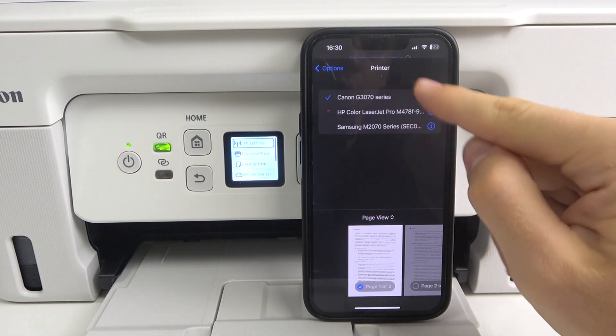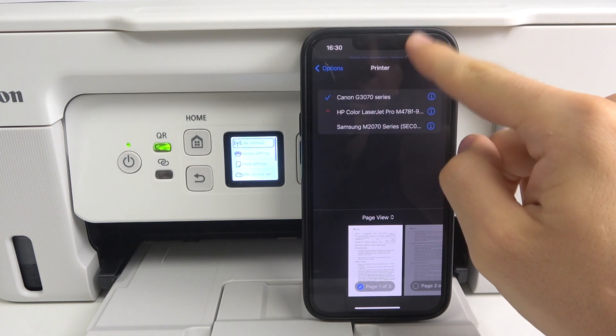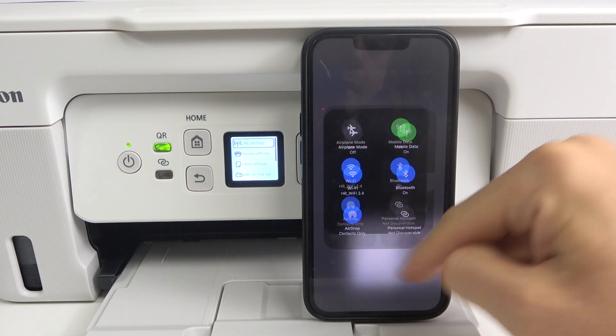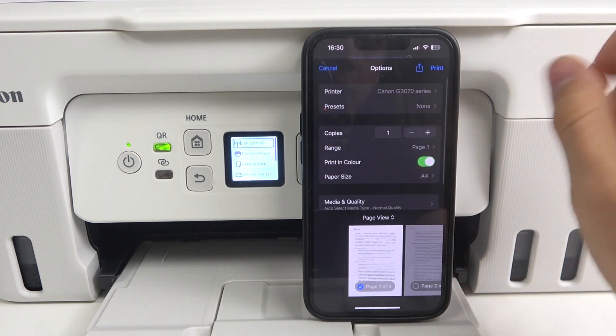Then click here and choose the printer — Canon G3470. As you can see, I'm connected to the same Wi-Fi network as my printer. This is the most important thing you need to check.